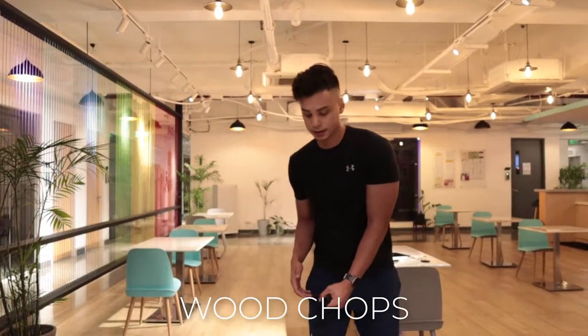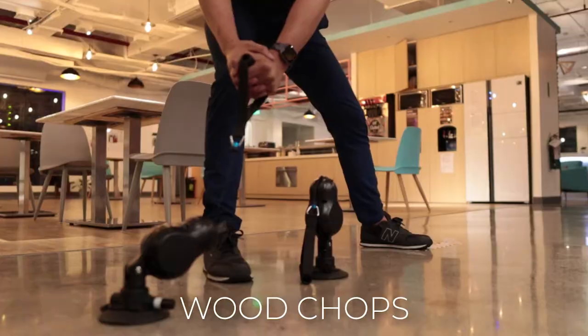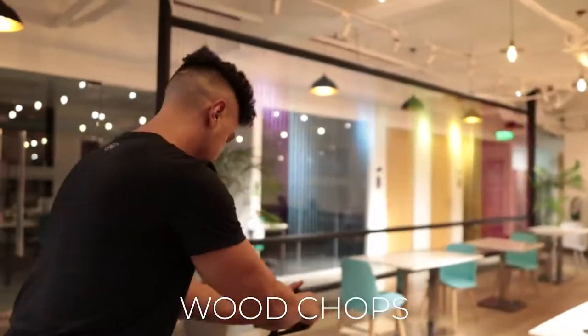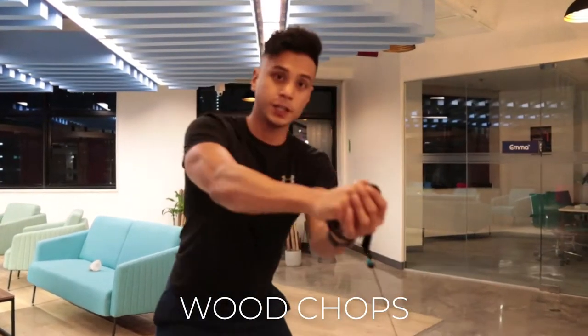Reverse wood chops — the next exercise, from the ground all the way up, nice and controlled. This works your core. Do the other side as well, keeping your arms straight and pulling from the core, nice and controlled.